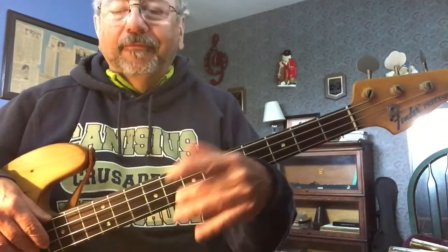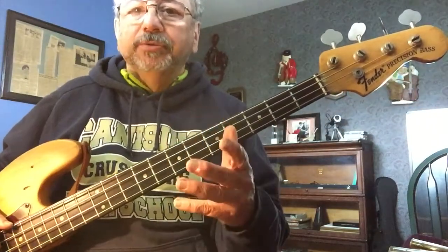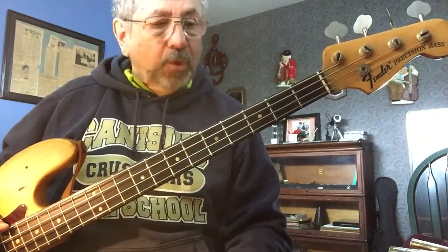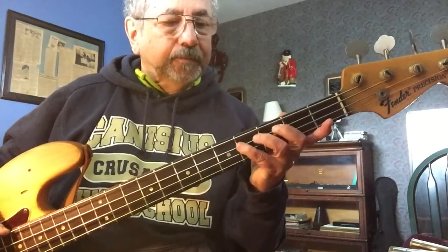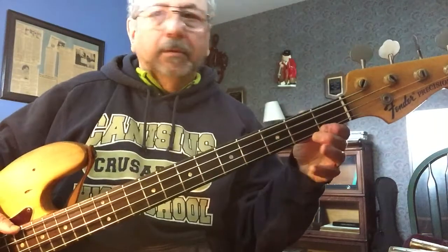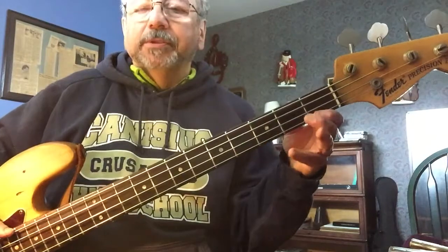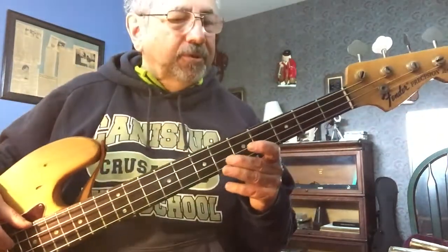I'm picking this genre of music because I want to concentrate on showing you a diatonic scale in the key of A, which I'm going to show you in a minute. There are lots of open strings and 4 sharps in the key of A — all this kind of stuff you've got to keep in your mind.